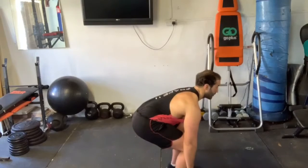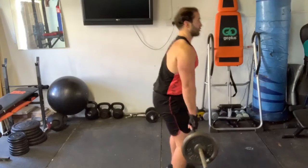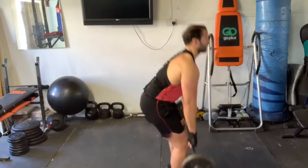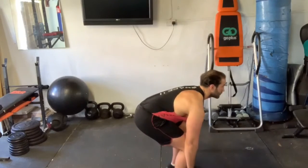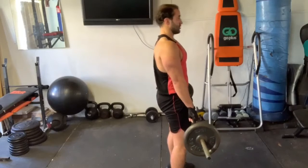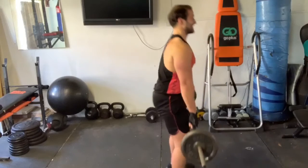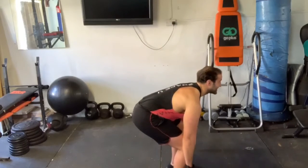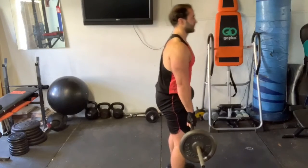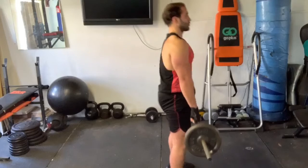Off we go. One. Two. Three. Nice and controlled. Four. Five. Six. Seven. Eight. Nine. Ten. Eleven. Twelve. Good job.